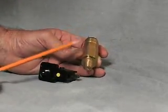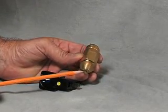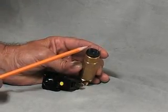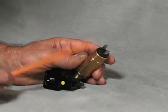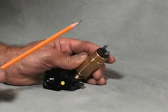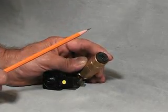It's designed to go into a quarter-inch NPT port. The spade connectors here are a quarter inch, and when you reach the desired vacuum level it will complete the circuit and give your controller the signal that yes, we've made enough vacuum.